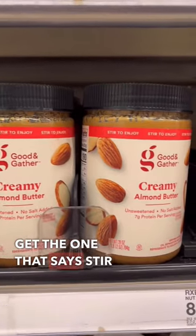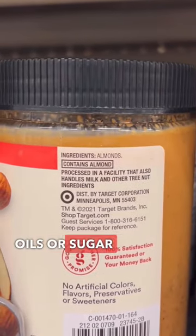And finally, if you go for peanut butter or almond butter, make sure you get the one that says 'stir to enjoy,' because there's no added oils or sugar like some of the other options.